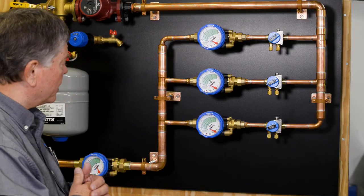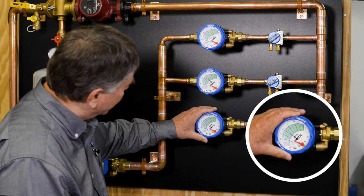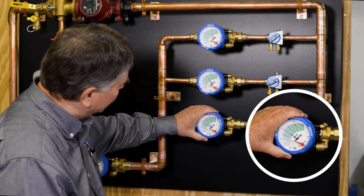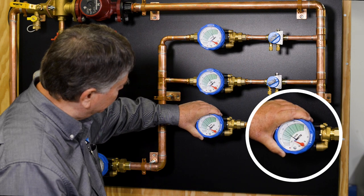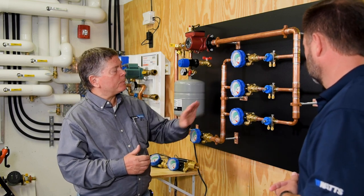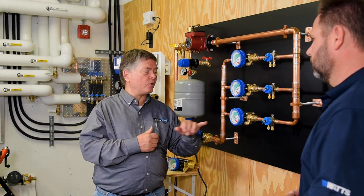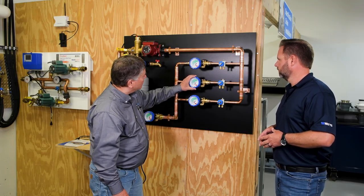We start with our reference Hydraset, which is the furthest circuit away. By turning the outer knob, we slowly close the valve until we see our 1.25 gallon reading. It's coming down — we keep turning it until we're just about there. Now this circuit is set to 1.25 gallons per minute. As we go to the other circuits and choke those down, we're going to see the flow go up, because we're redirecting that pressure as we work our way toward the pump.